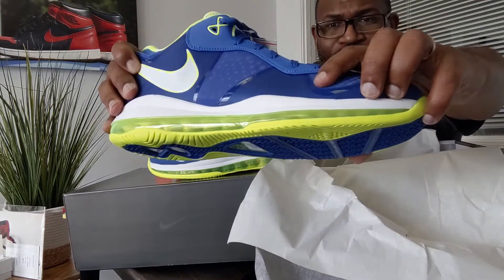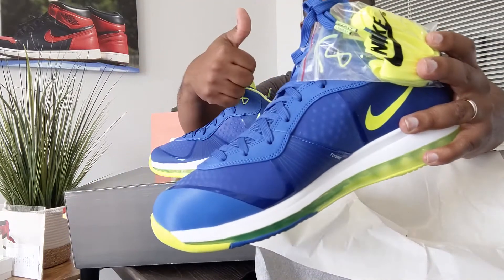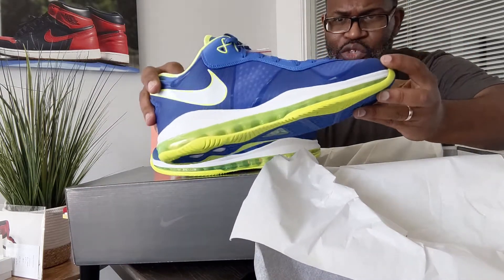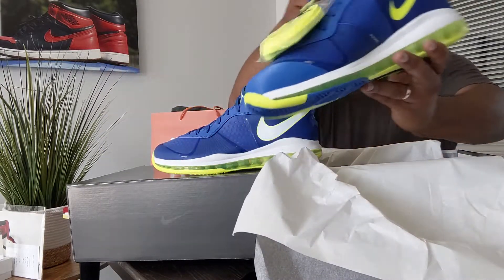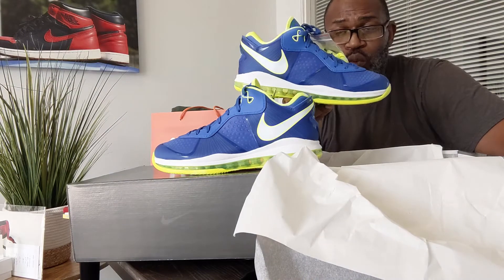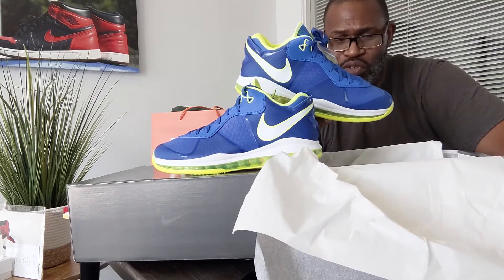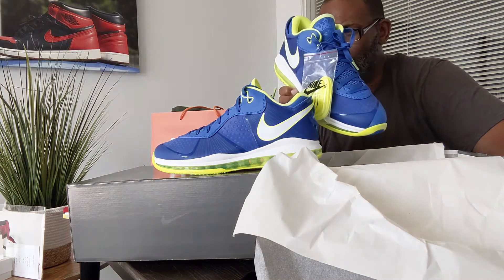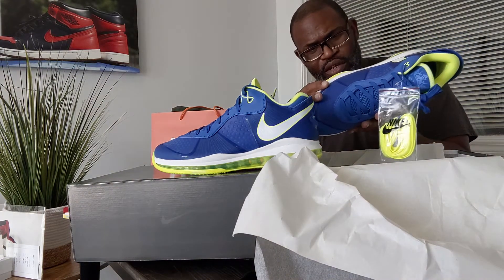Everybody remember Flywire? Remember Flywire from the 2000s? It was on the Hyperdunk — a lot of shoes had Flywire, man. But there was something about this shoe — the leather around the collar, the hyperfused panels. While LeBron wanted to get into knits, this shoe will remain better looking to me than any of the knit models. The LeBron 15 was a good knit model, but I haven't been very big on the knit construction that runs with the later LeBrons.